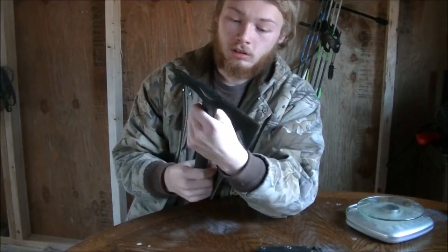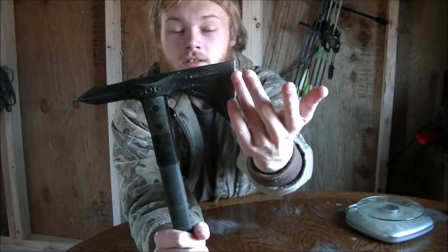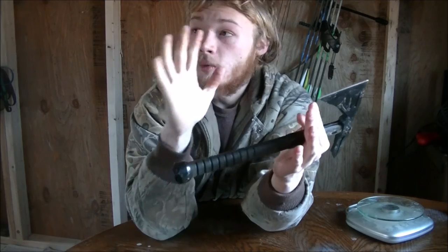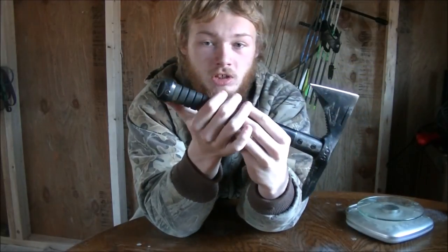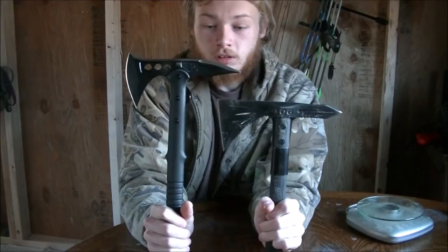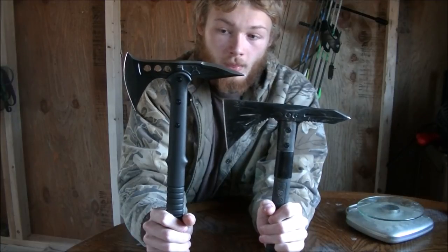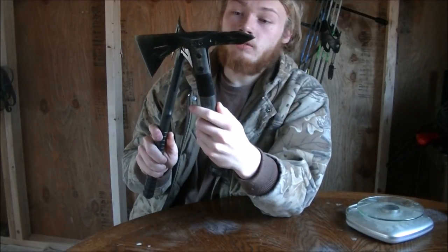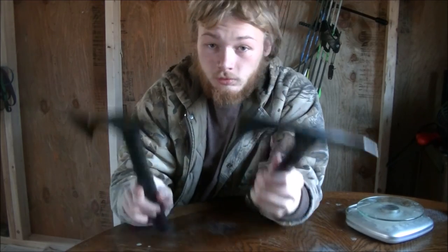Comparing the two, they are quite similar in a lot of different ways, but as far as the actual design and the way it's built, I prefer the M48 Hawk. But the SOG definitely has quite a few plus sides. But this isn't a review on the SOG — it's a review on the M48.